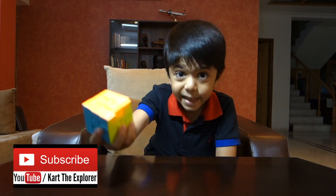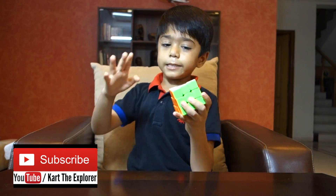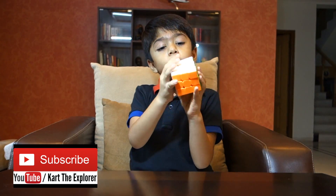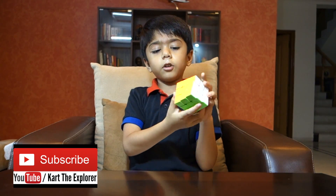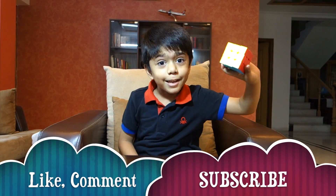We did it! See — white is done, blue is done, red is done, green is done, orange is done, yellow is done. Whee! Everything is done.